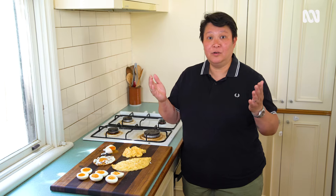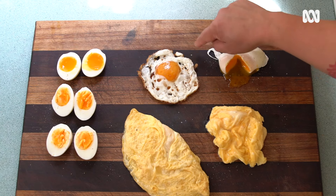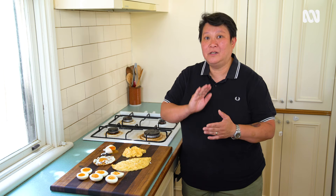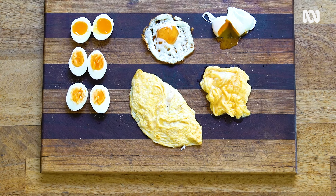So guys, it's that simple. We've got boiled eggs, poached eggs, fried eggs, scrambled, and an omelette with cheese. All it is, it's timing — timing is the most important thing. Have really good fun cooking your eggs, because I did.